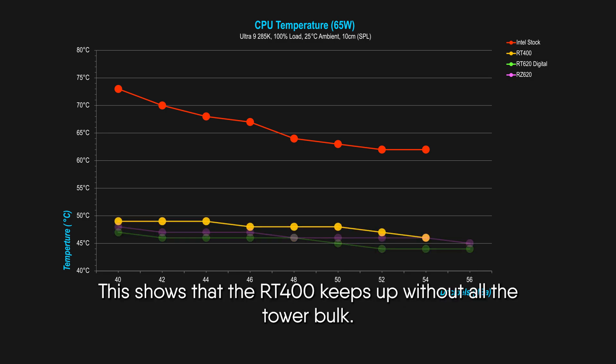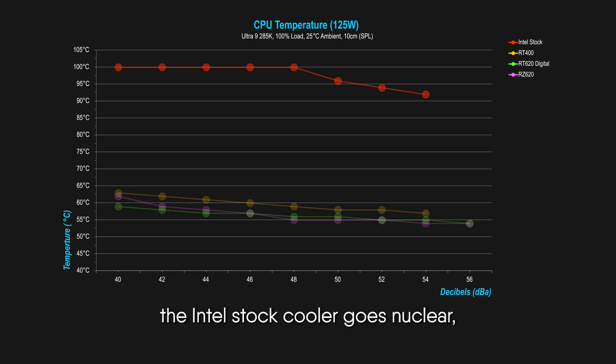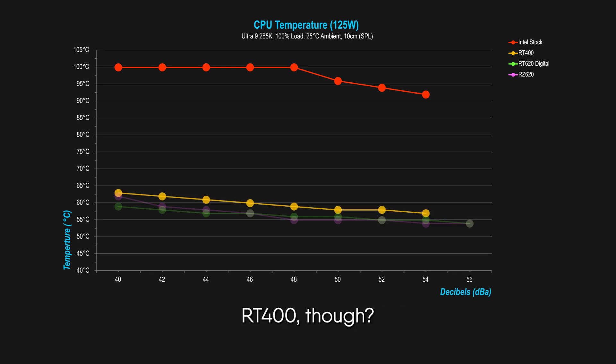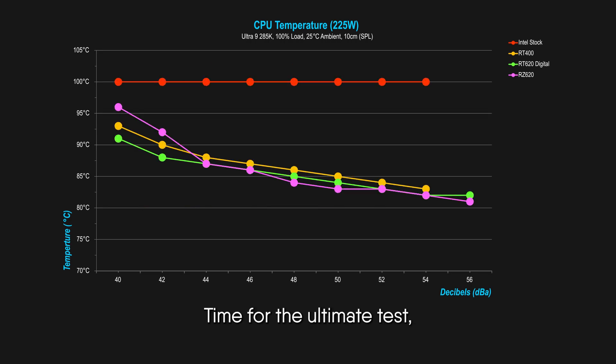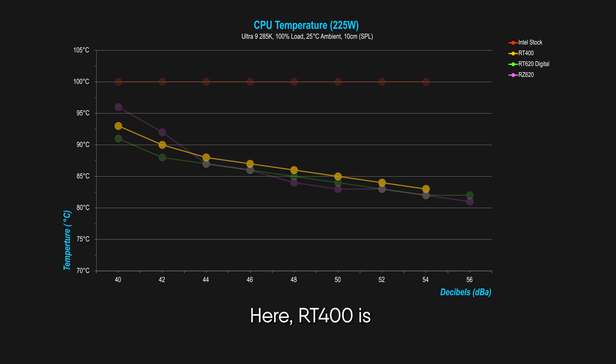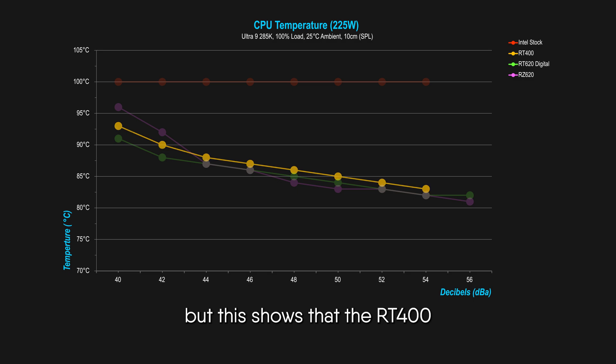The dual towers like the RZ620 and RT620 Digital are about 1 to 2 degrees cooler, showing that the RT400 keeps up without all that tower bulk. At 125 watts, the Intel stock cooler goes nuclear, reaching a sweaty 100 degrees. The RT400 holds temps at a cool 60 degrees. For the dual towers, an extra 3 degrees of cooling. At 225 watts, the RT400 is just 1 degree warmer than the dual towers — which is wild considering it's only a single tower.